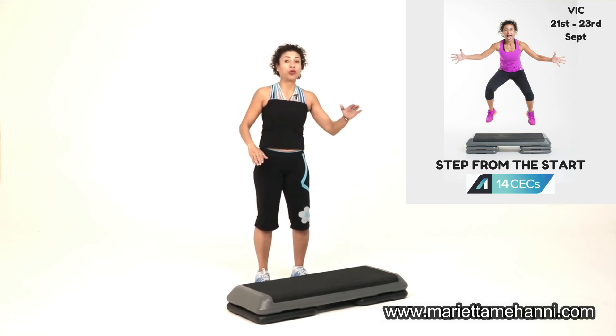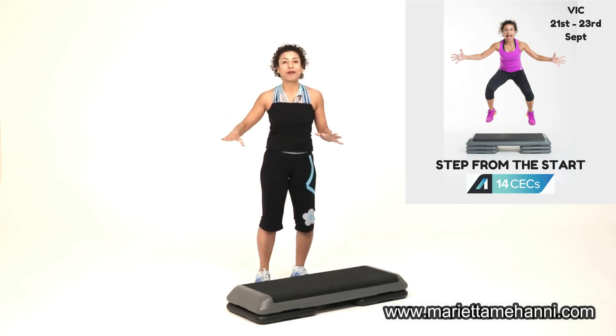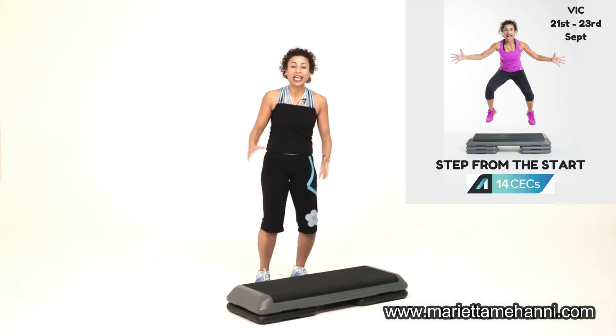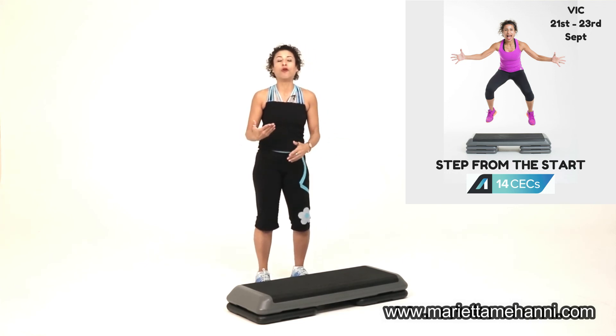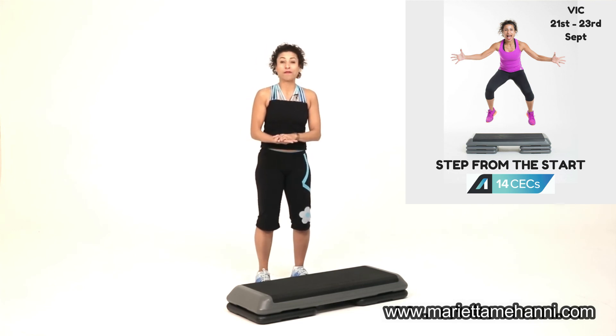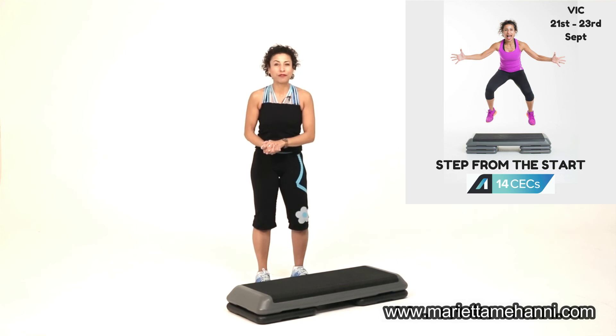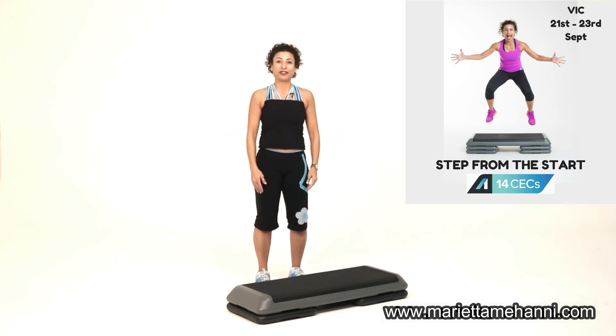Perhaps for someone taller it would be appropriate, but you wouldn't ever go to four. There would never need to be four risers under each side — totally unnecessary. You don't get more benefits, and it does increase the chance of tripping over the step a lot more. So anywhere from just a platform to two is appropriate for most people, maybe three if you're really super tall and want to go for it. Otherwise, this is a great height to begin with, and perhaps always use.